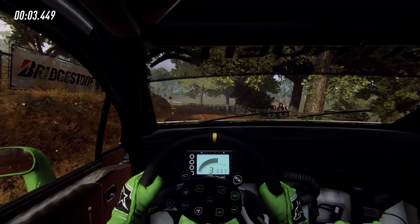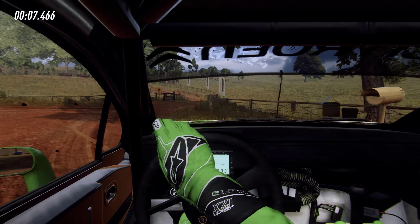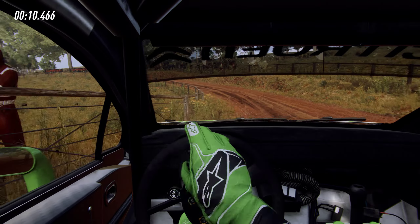50, 6 left, 30, turns square right, into 3 left long, opens of a crest, into 5 right long, out tightens toe.